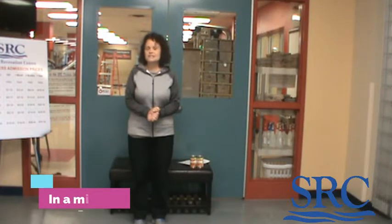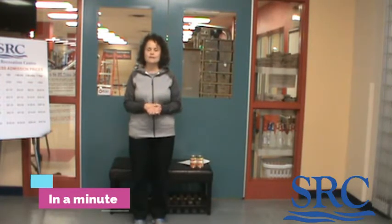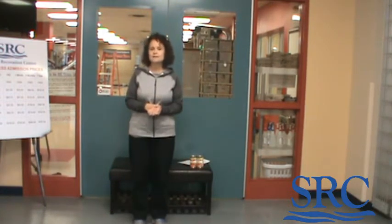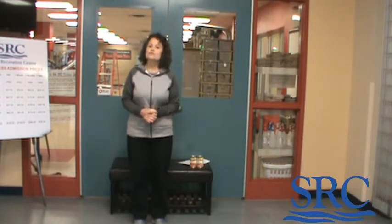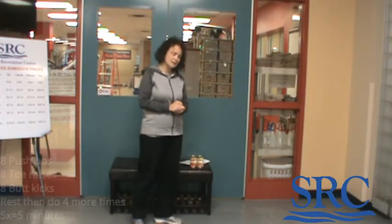Today I want you to grab your timers. You need to work in a minute — you're going to do three exercises in a minute. What you have remaining of that minute, before it beeps at you, you get to rest, and then you're going to repeat it four more times. We're going to start with the first three exercises: wall push-ups, then toe raises, then butt kicks.